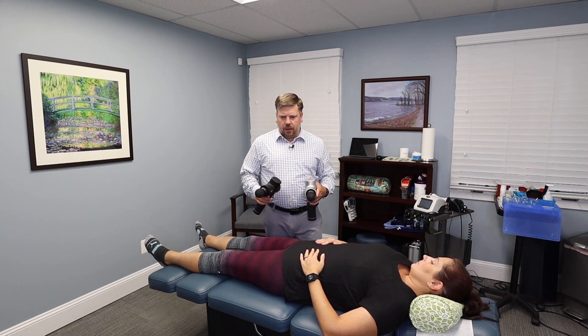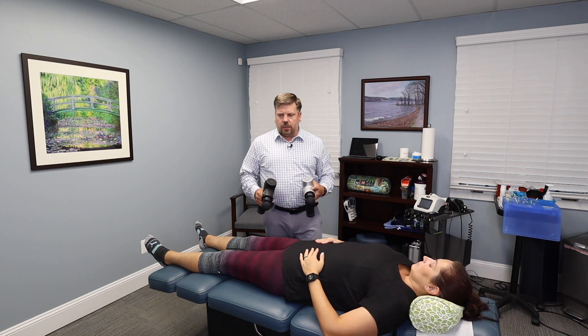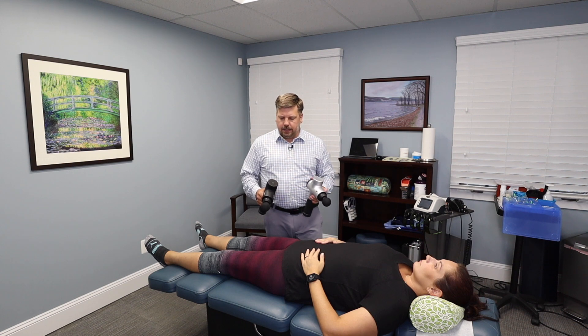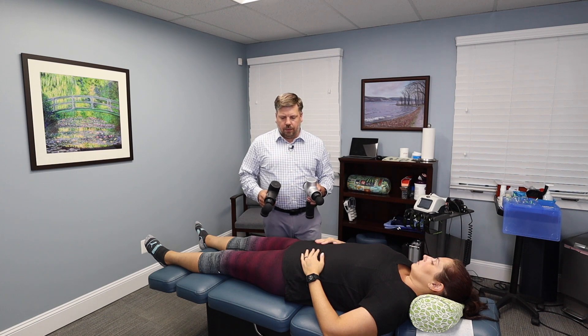I think you also get one more additional head unit with the new Hypervolt Plus. One thing I noticed is the Hypervolt Plus is actually even quieter than the original Hypervolt, which I found surprising because the original is already very quiet. It's nice in a clinic setting because unlike a Theragun or similar devices which are very loud, these Hypervolts are very quiet.